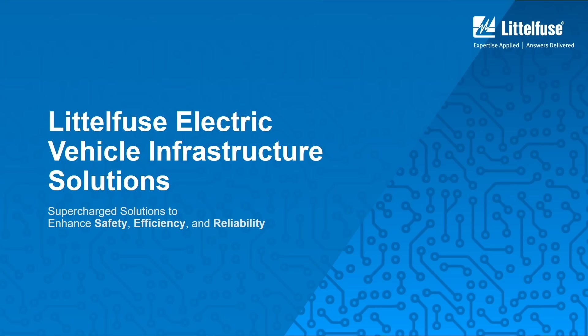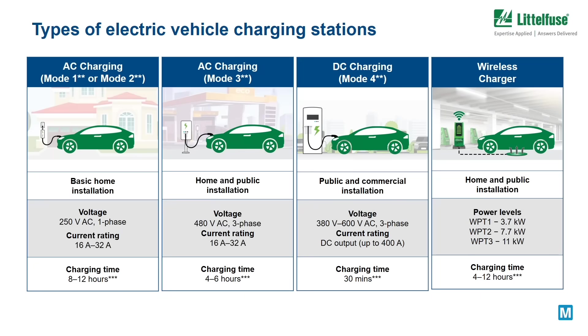As the demand for electric vehicles grows, so does the need for reliable and safe charging systems. There are AC and DC types of electric vehicle charging stations with four charging modes as defined in the reference standard IEC 61851-1.